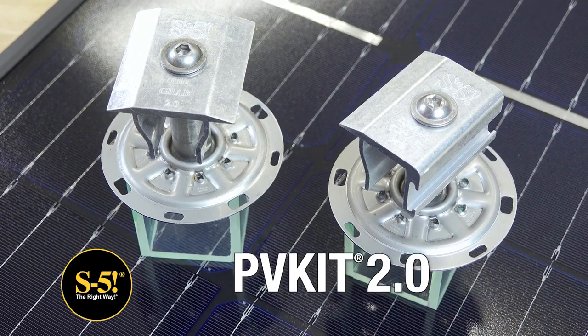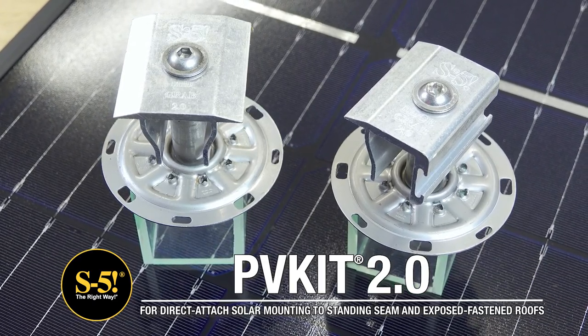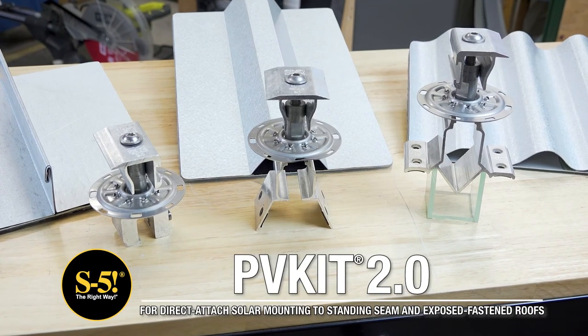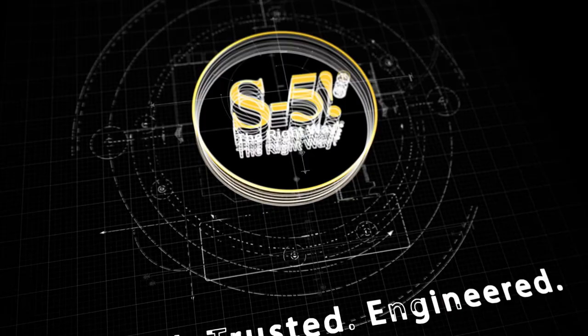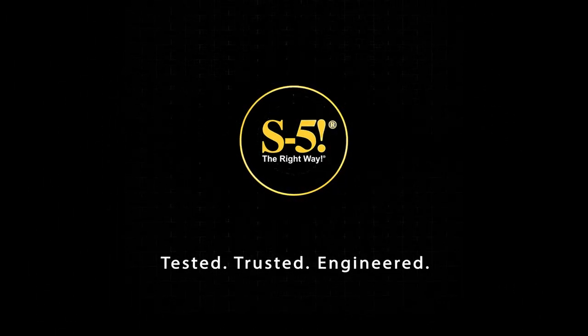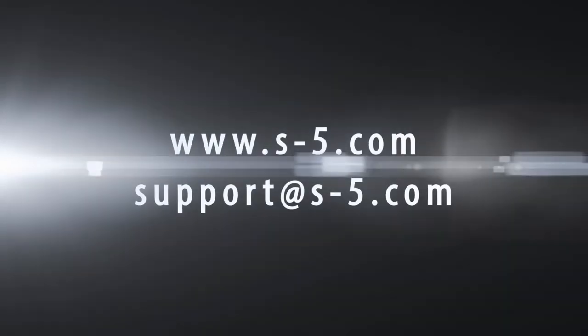The PVKit 2.0 is your best solution for a quick, economical, fully engineered, and long-lasting mounting solution for solar PV modules to almost any type of metal roof. If you have any questions or are ready to buy, visit s-5.com or contact the technical support team to guide you to the right clamp or bracket to accompany the PVKit.